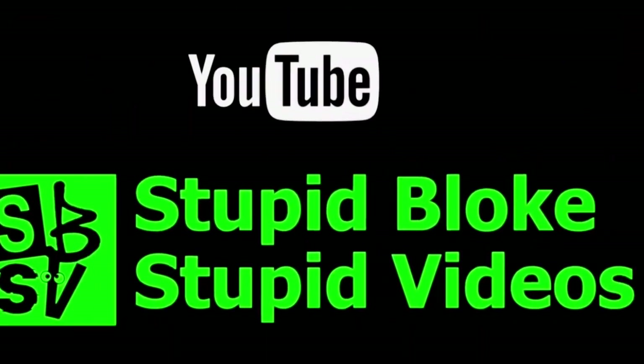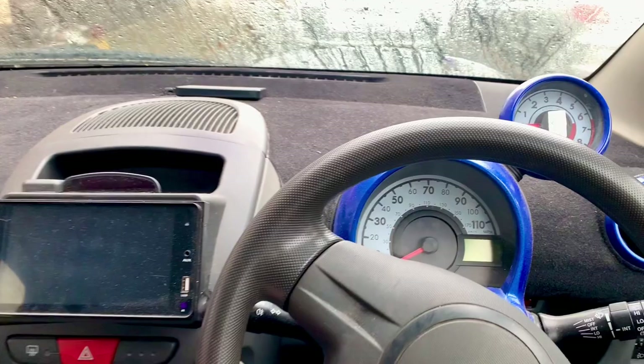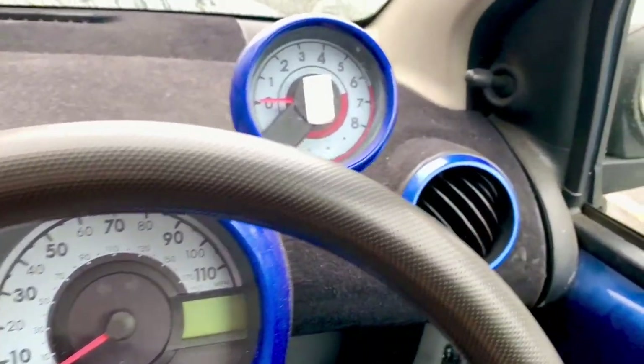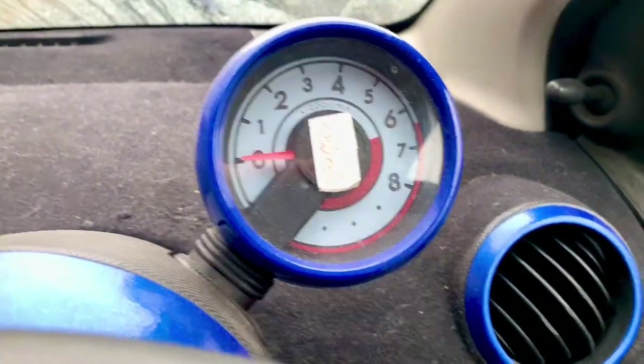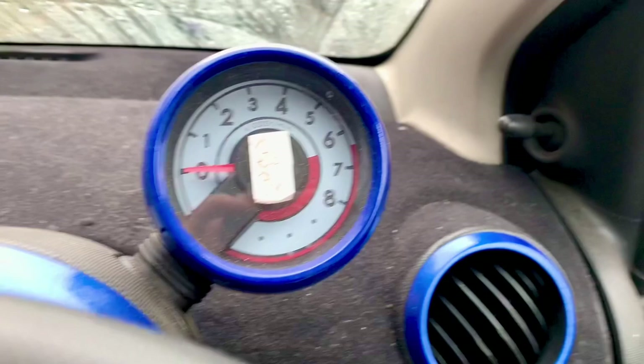Welcome back to the channel. Today this is going to be an exciting video. We're looking at the revolution counter of the engine, and if we start the car up...